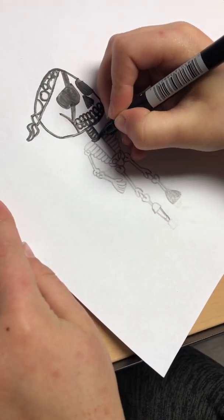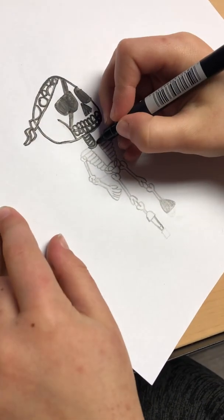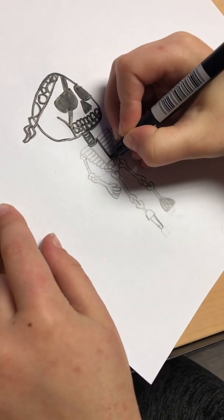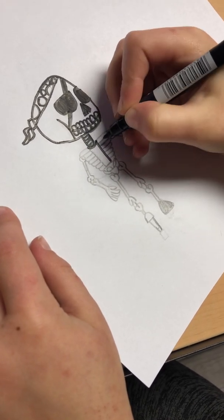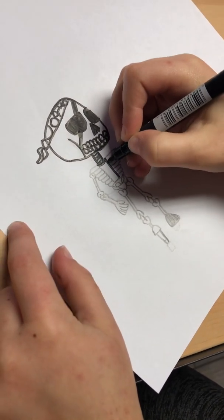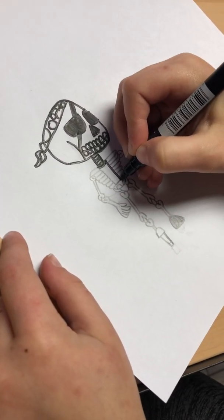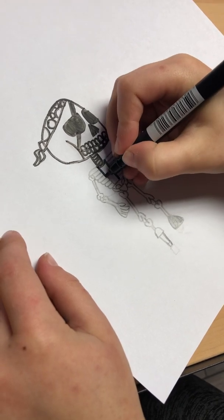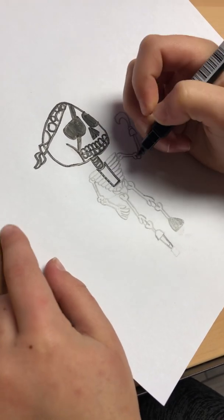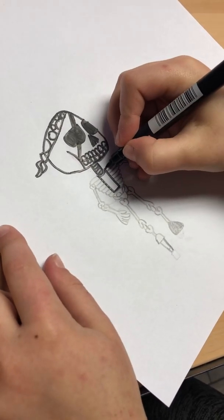So we're going to draw his rib cage. This is the part that connects his rib cage — you're going to draw like a curve right here, basically the bottom of the neck. And then draw the rest of a rectangle. Then you've got his little connector to his rib cage.